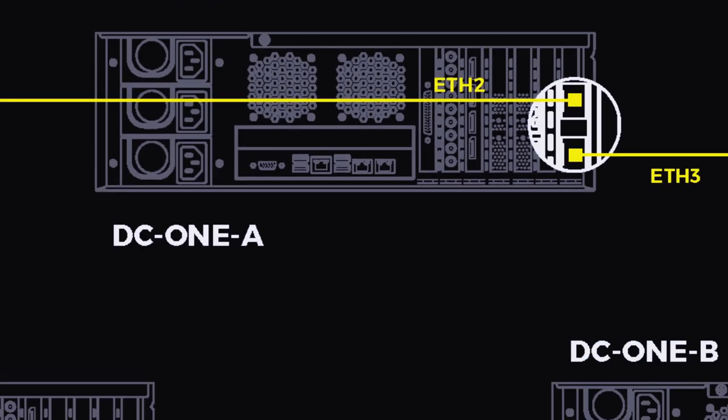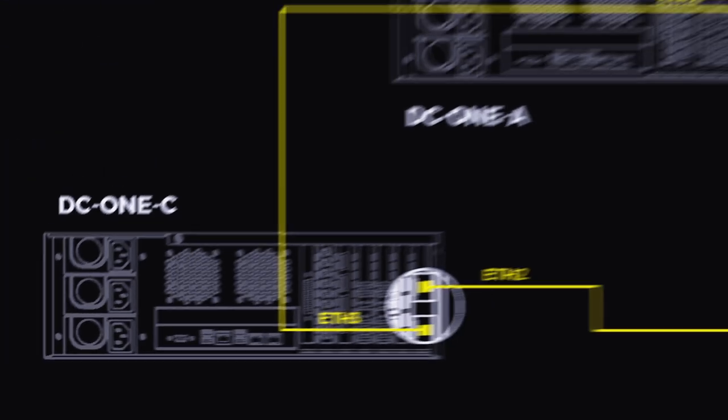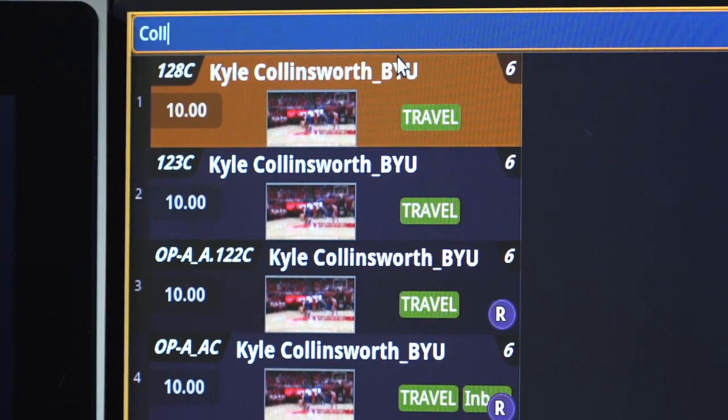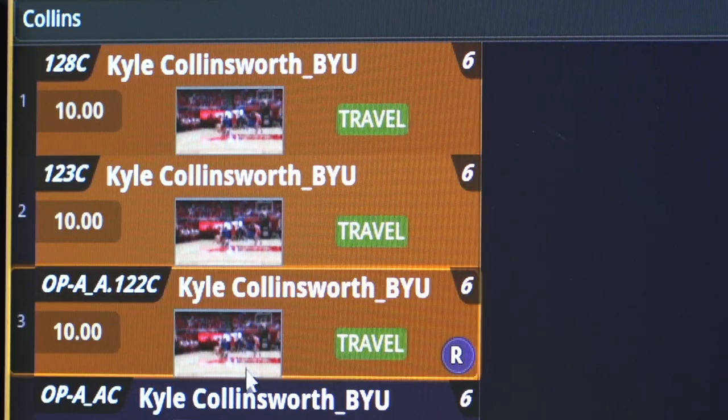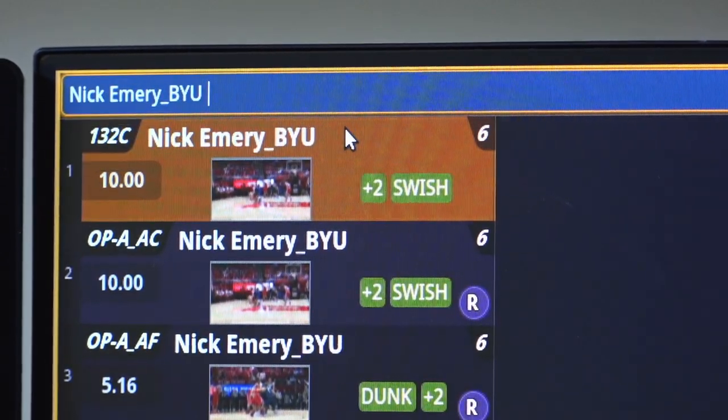Through our 10-gig interface, you can connect up to three DC-1s without any network switch. This allows three operators to connect to each other's DC-1s and access content very quickly. Using our intelligent search engine, any operator can search across all three Dreamcatchers and provide instant access to any of the content settings of those Dreamcatchers.